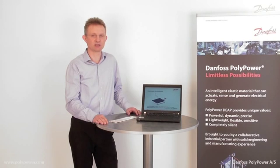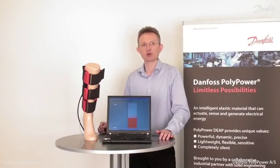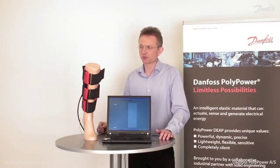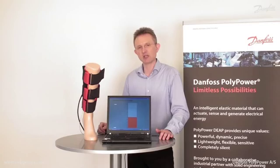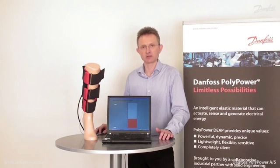Enough about the technology. Now I'd like to show you a real life application. In this application the Polypower technology is used on an active compression bandage. The compression bandage will massage the leg muscle groups. It will increase the blood circulation and give relief to tired legs. The active compression bandage is lightweight and mobile and can be driven by means of a small battery driven controller.